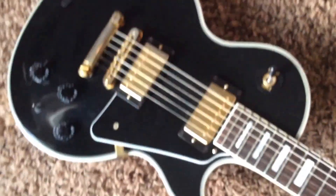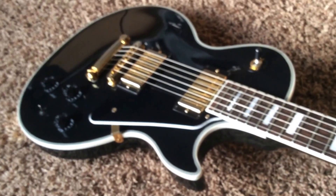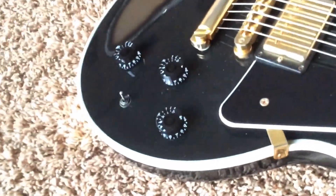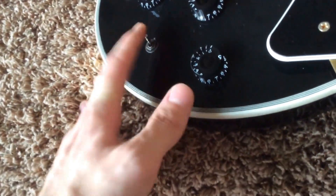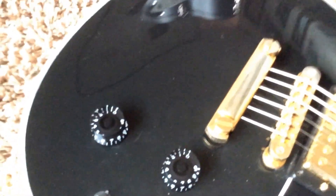Overall, I was fairly impressed with this. I know this is a very popular model right now because weight is a big issue, and you can always rewire this to be just like a normal Custom if you don't like the factory coil split. Overall, this is a very versatile instrument here.